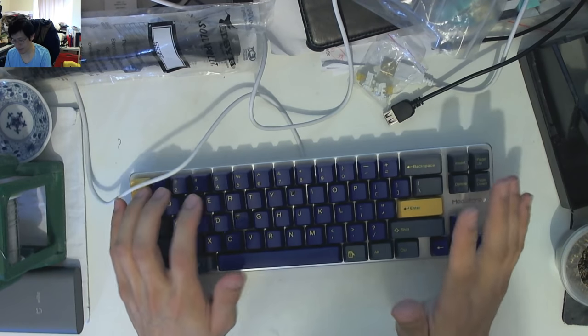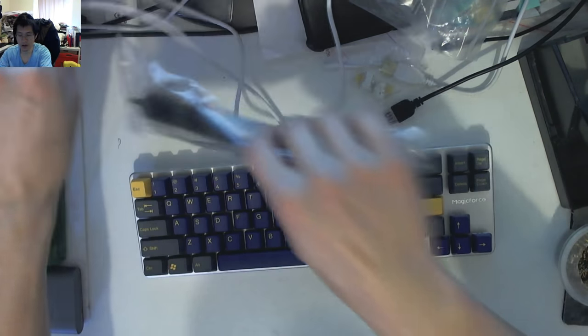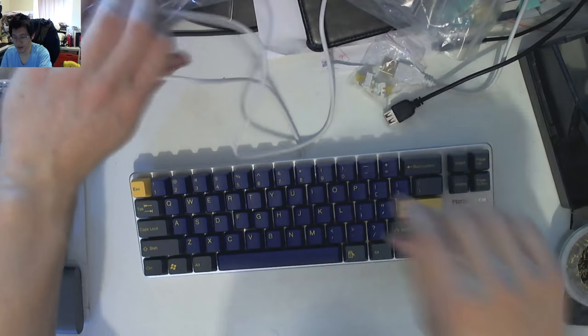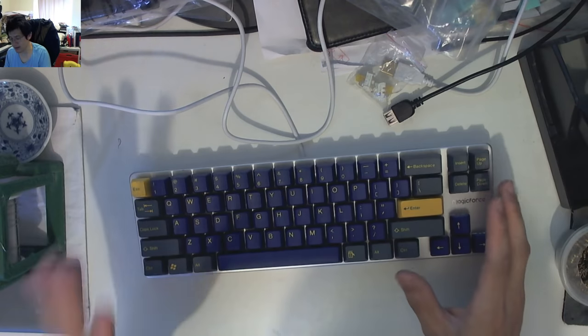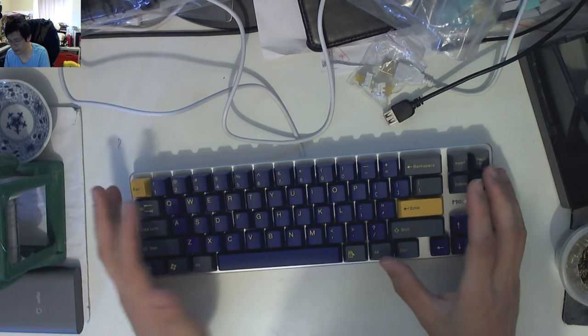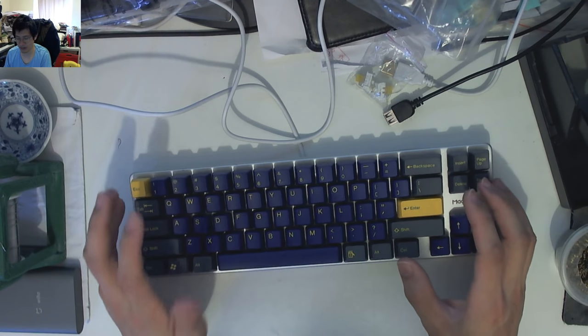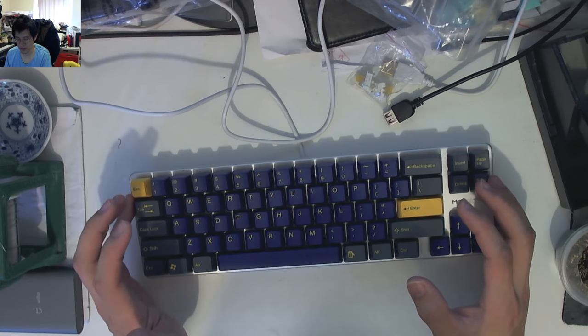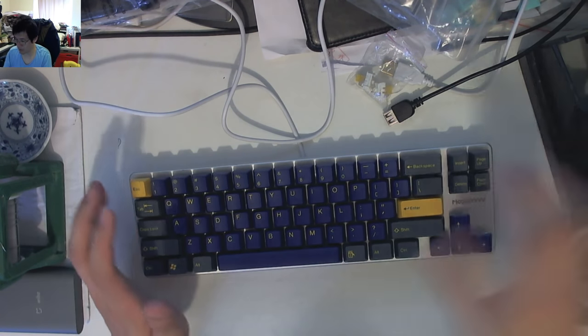It'll do the job and it does have MX keycaps on it, so you can replace them with alternative keysets. This set appears to be an additional Taihao set that's been put on it. I don't know if the stems are cracked, because these would have been the earlier generation of box yellow switches. If I pop them off and the stems are cracked and damaged, that would be the reason.